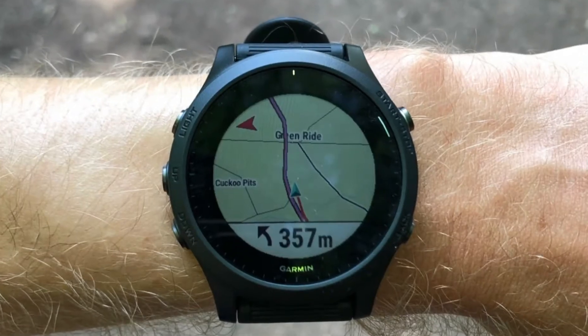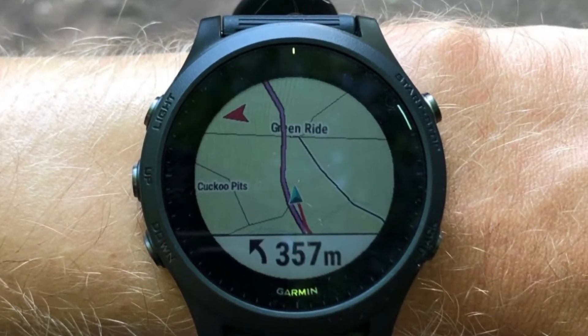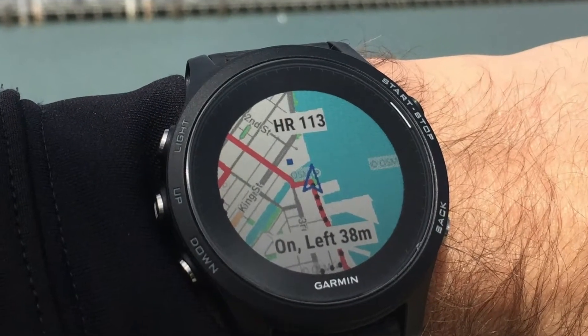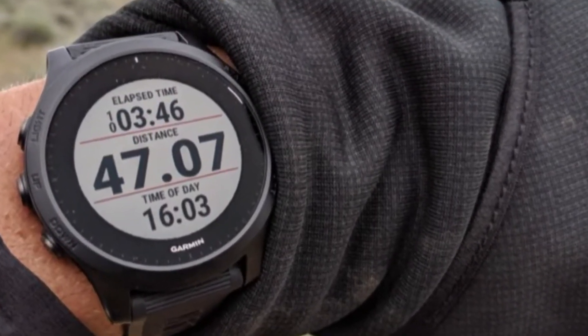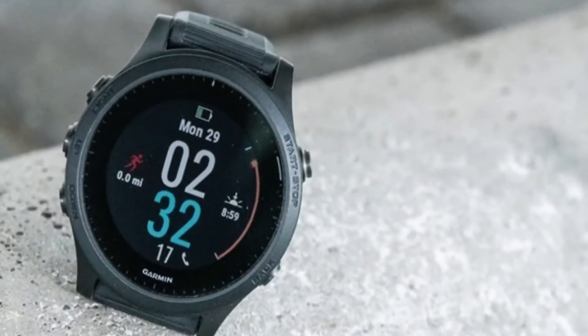Solar Charge Battery. The power glass of the Enduro has a solar charging lens that gives it a battery life of up to 80 hours in GPS mode, 300 hours in maximum battery mode, and 65 days in smartwatch mode.